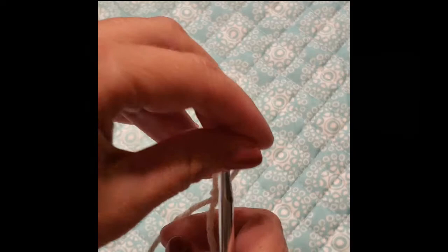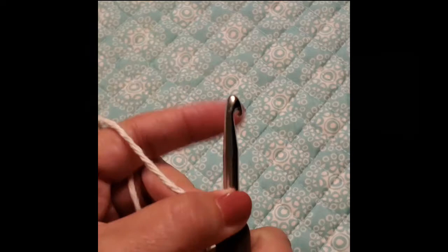For today's tutorial, we are going to chain 26. You need a multiple of 3 plus 2 for this pattern. It makes a really pretty textured washcloth or whatever you want to use it for. Just make sure it's a multiple of 3 plus 2. So we're going to begin by chaining 26.